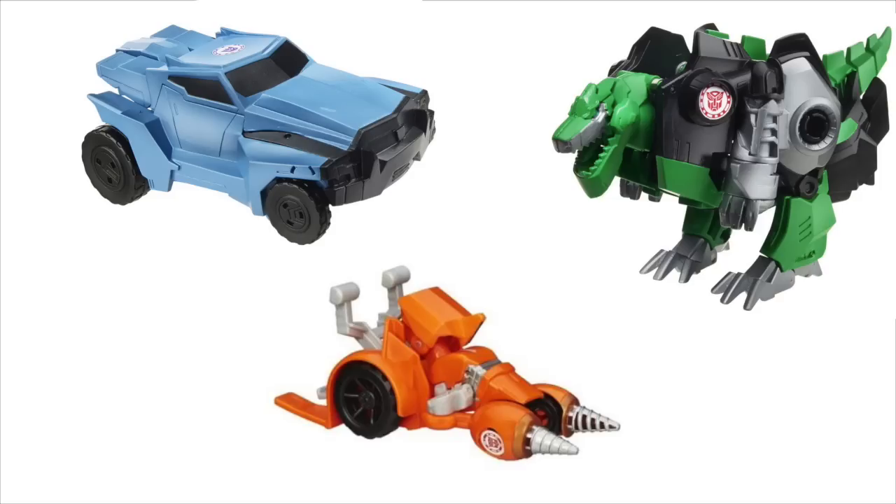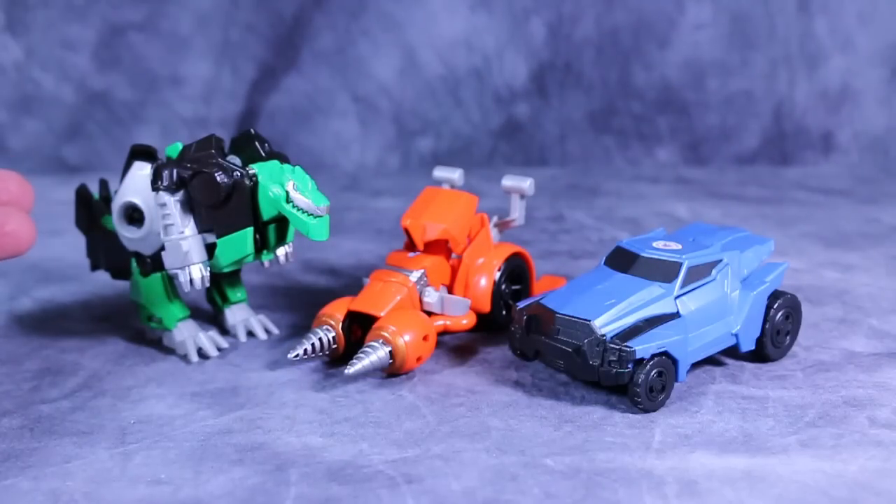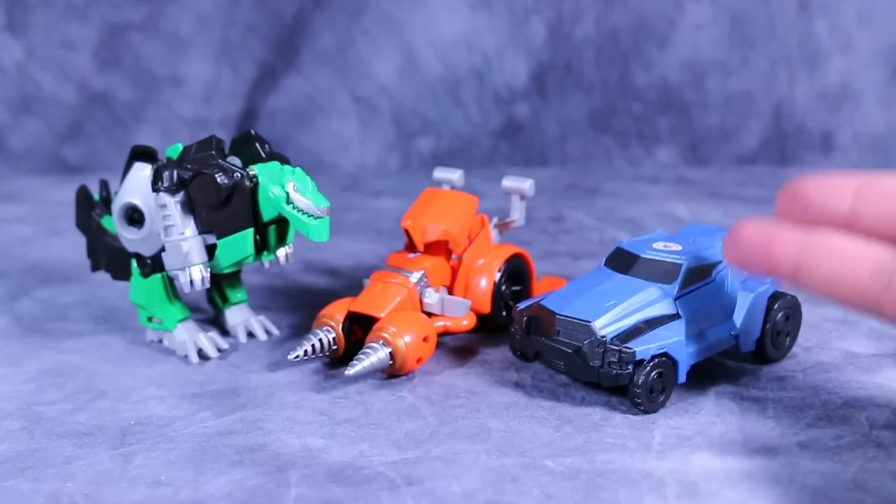Find this and other great figures at BigBadToyStore.com. What's going on, guys? Bolt Matrix here, and today we are taking a look at the Transformers Robots in Disguise One-Step Change Grimlock, Fix-It, and Steeljaw.